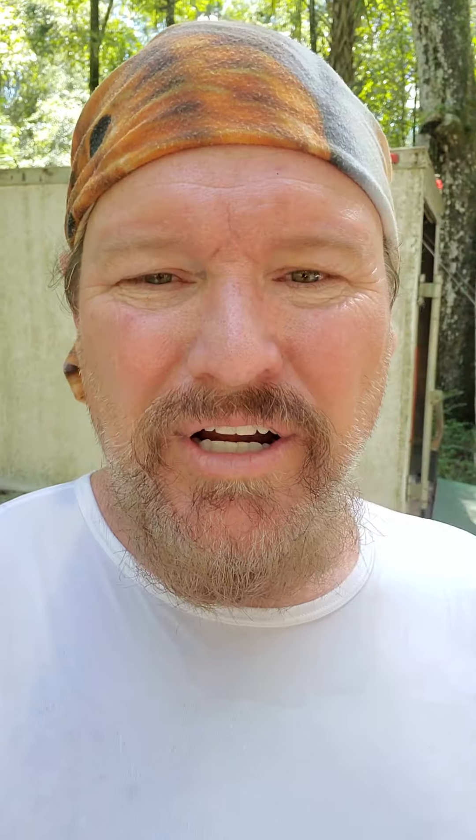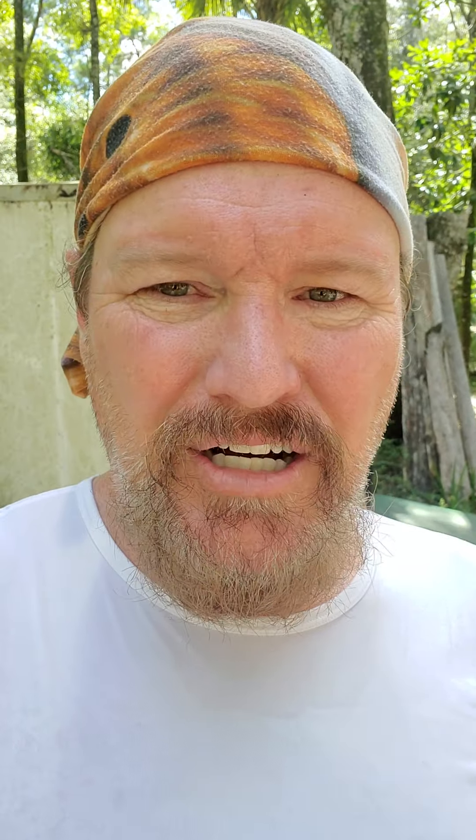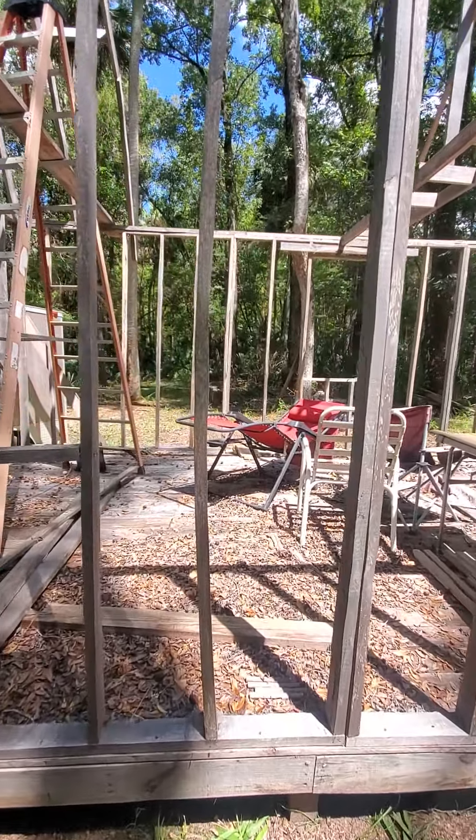I thought it was pretty cool, but all the wood — whether it was down for eight months, four months, a year — it just doesn't dry out in Florida unless you store it in a kiln. And I didn't, so my boards are all cattywampus.